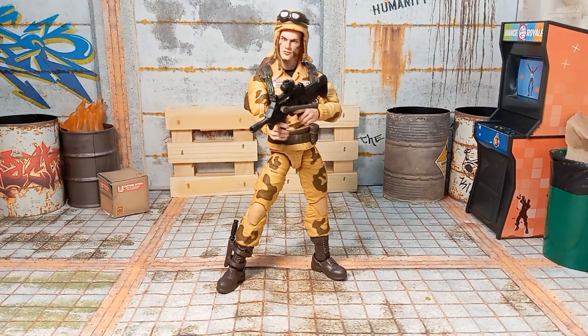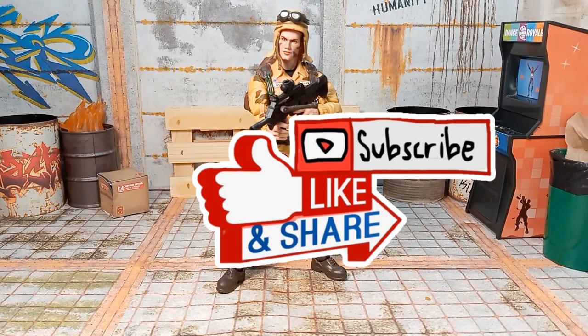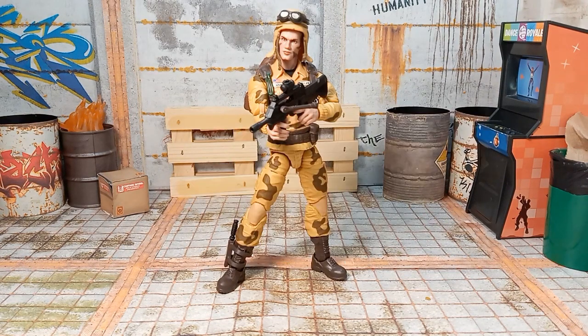We're checking out Ronald Tandoor, also known as Dusty. These G.I. Joes, man, they're so inconsistent.